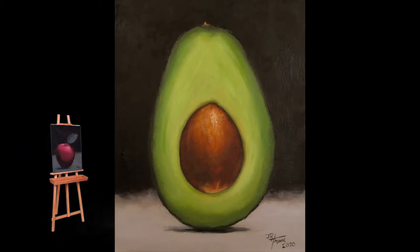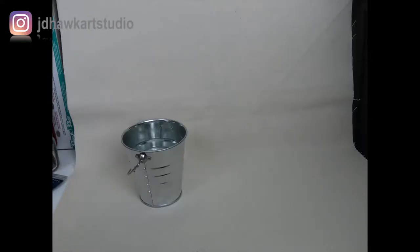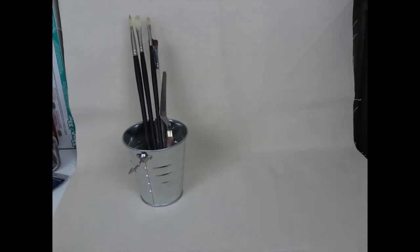Oh, this is gonna be fun! Hi everyone, I'm JD. If you're new to oil painting or thinking about wanting to give it a try, this video is for you. Today I'm going to show you how to get started — the materials and the steps I go through from start to finish.